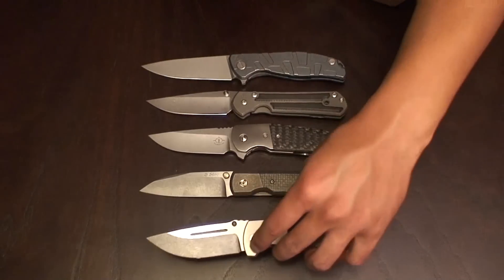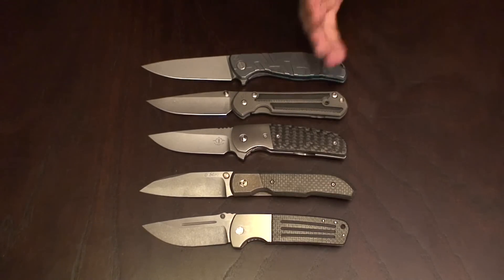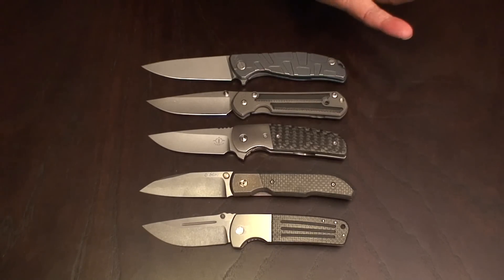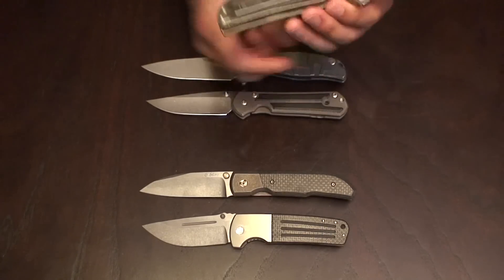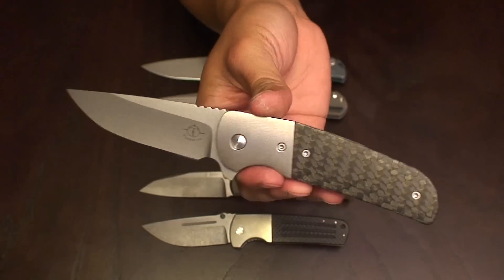Just an absolute gorgeous knife. All these knives are gorgeous, but Turpin's work is really impressive. All these custom makers are really good, but the Turpin Logic's fit and finish and everything on here is quality. I have actually sold this Turpin — it's going to be shipped off to Australia — but overall, if you get a chance to get a Turpin in whatever variation, pull the trigger because this is an absolutely amazing knife.